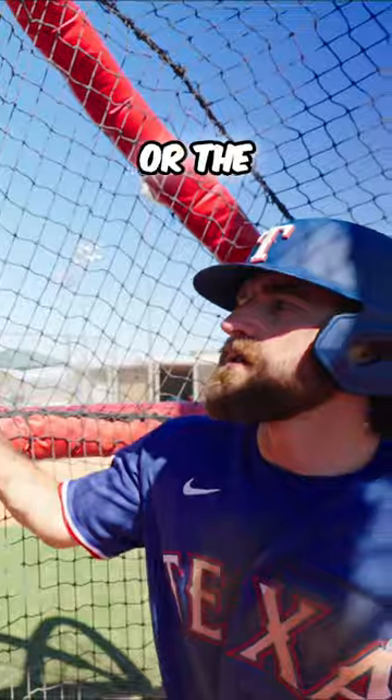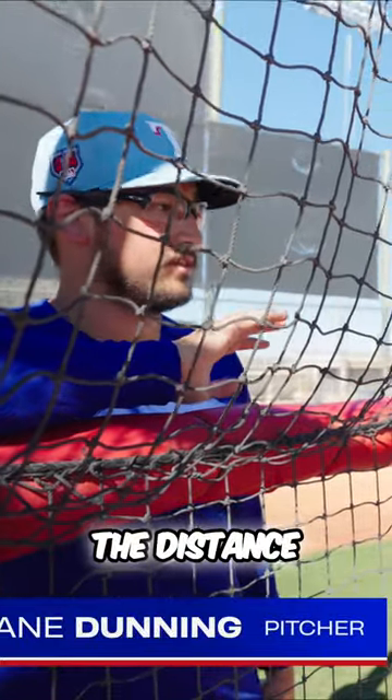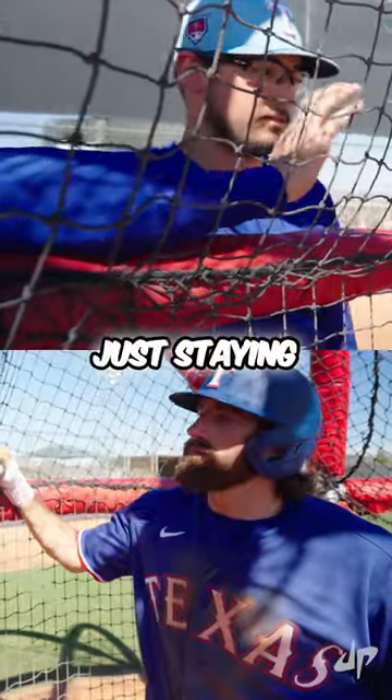You're going to use the velo from the machine or the pitcher to create the distance. Just put barrel on the ball, it's going to go. Nice smooth swing, just staying back. Alright, let's try it.